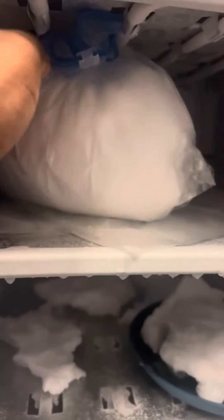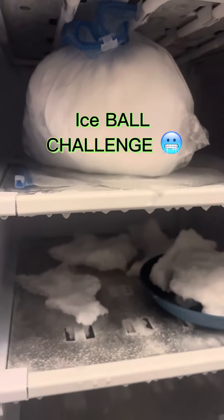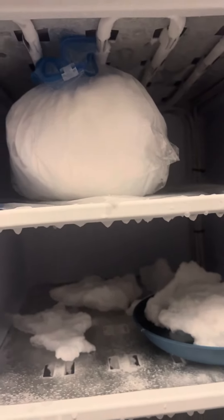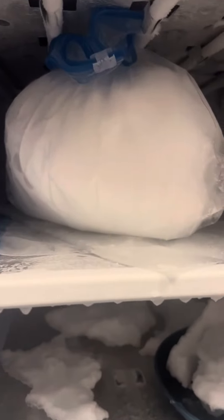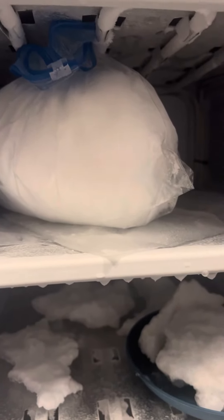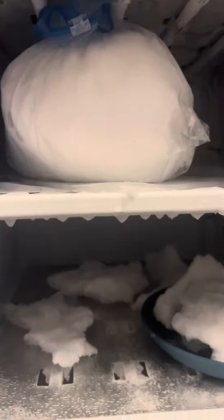I didn't know any other way to shape the ball, so I put it in a ziploc bag to form my ball. But yeah, this freezer here is empty. I just really came to show you my ice ball. I'm gonna try my best to do the challenge and see if I can eat it — I think it was eight minutes.